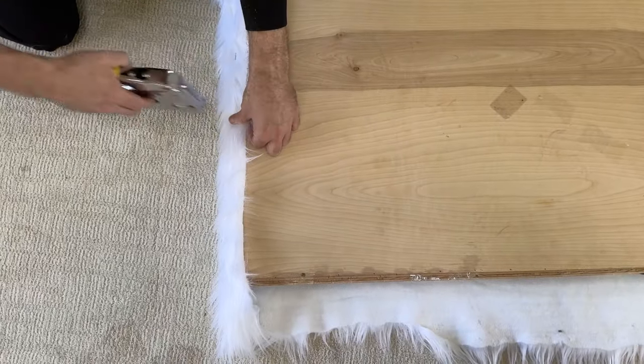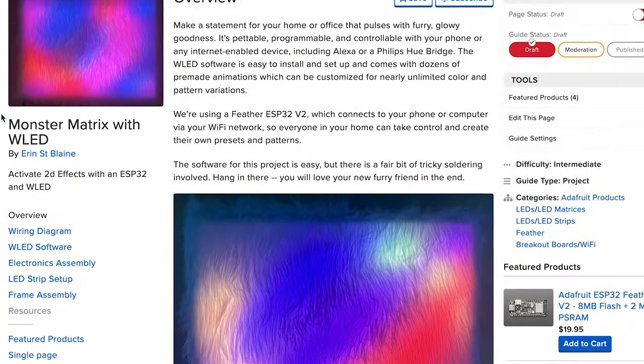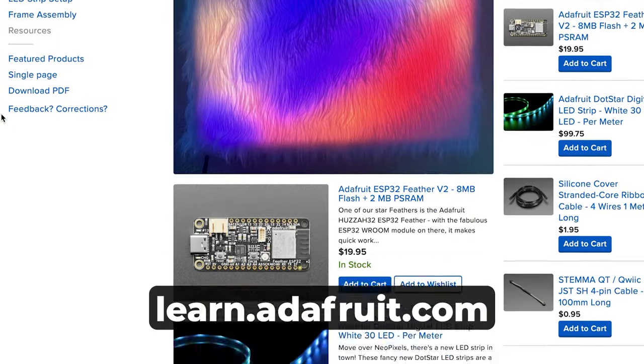This is a fun project with no coding but a little tricky soldering work. You'll love creating patterns for your new furry friend. See the full build tutorial at learn.adafruit.com, and remember to subscribe for more fun DIY electronics projects.